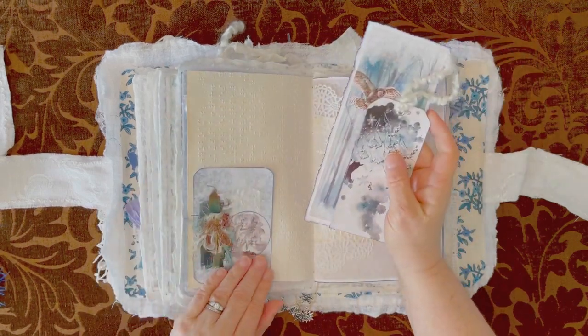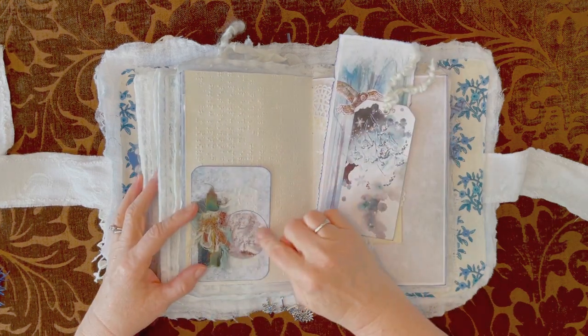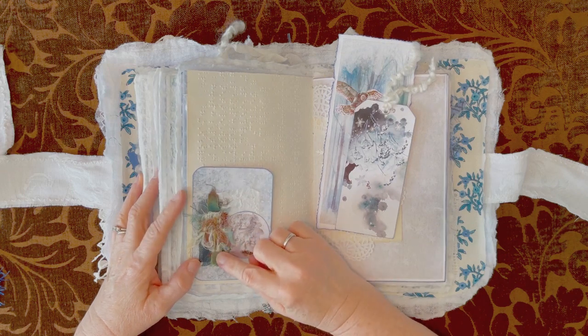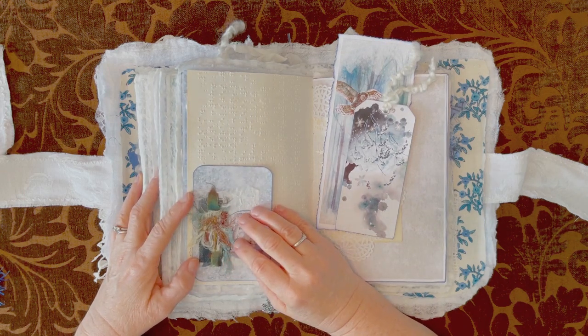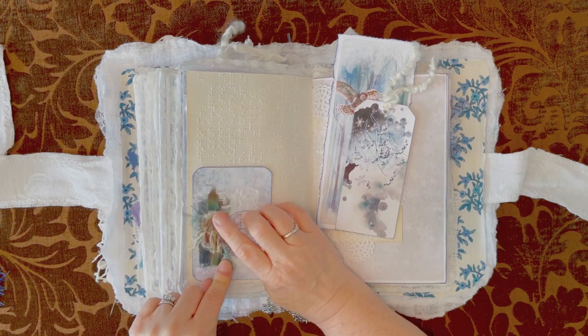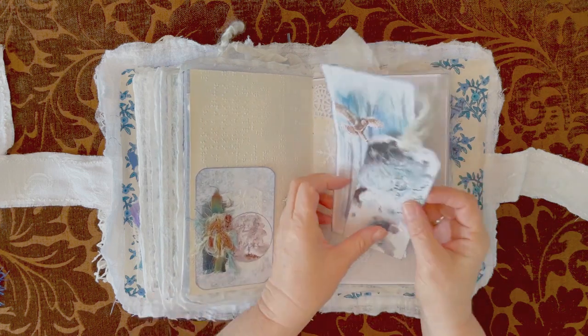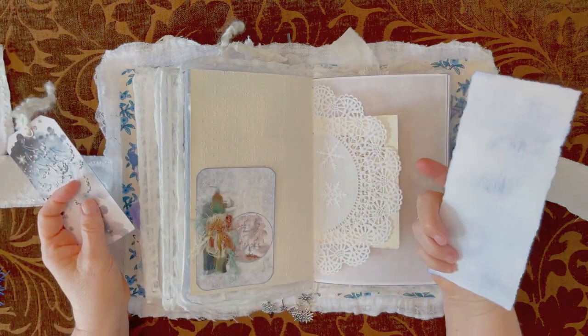It's got one of the little circles here. This is a cluster that was made by my friend Susan Taylor Brown at Poppiness — she does beautiful work and that's one of her clusters. Links for everybody below. Another journaling card — I love these owls.